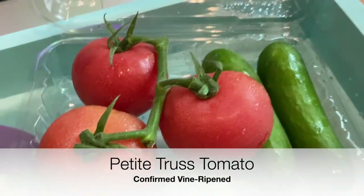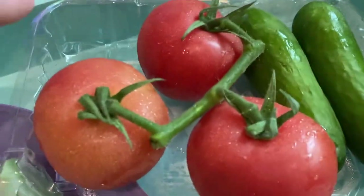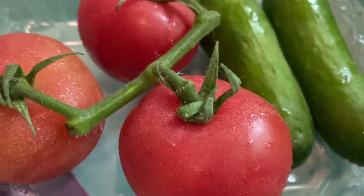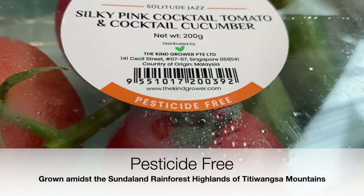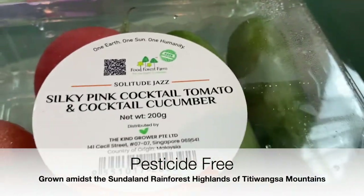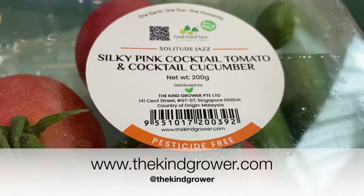It could be a bigger truss tomato, but we curated this so that you get three of these and two of these, and it's just perfect. It's pesticide-free, and you can look up on the website www.thekindrower.com.